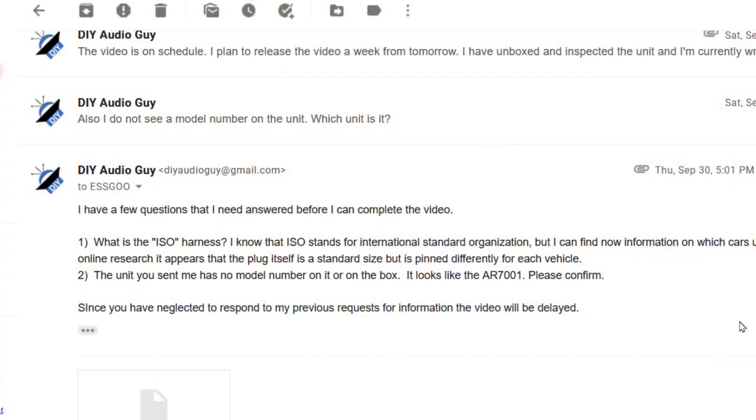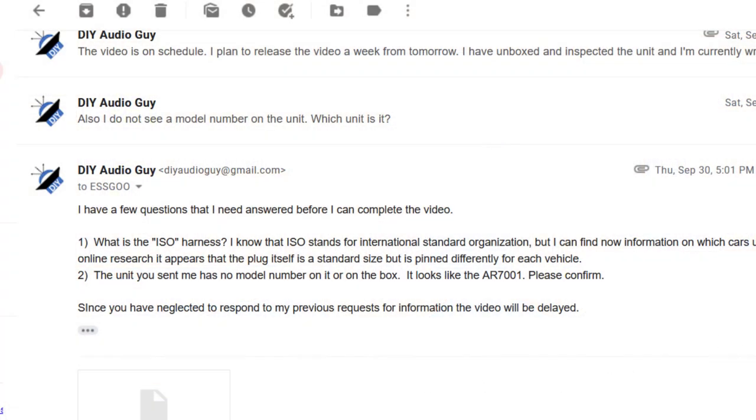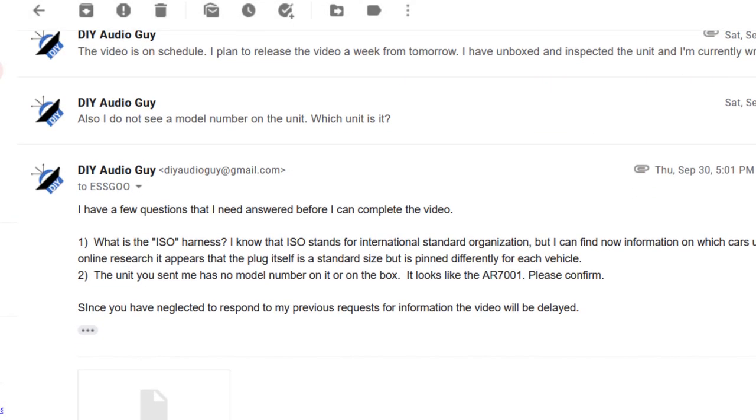The other big problem is customer support. I had a couple of questions about this unit and I emailed the marketing contact that sent me this unit — they never got back to me, which I think is a huge problem. If I'm out here doing a review of their product and I've got questions and they're not going to respond, that's going to end up in the YouTube video, and that's not something they want. Well, Esgoo — I'm sorry to slam your head unit. Thanks for sending it out anyway. It's a do not recommend.